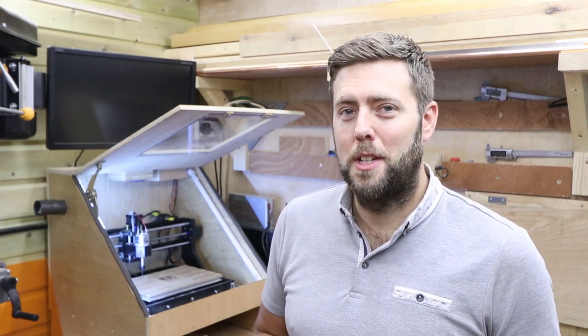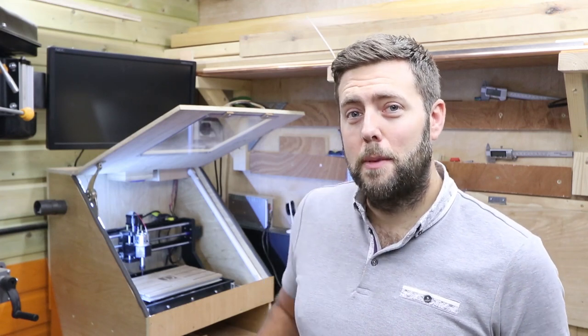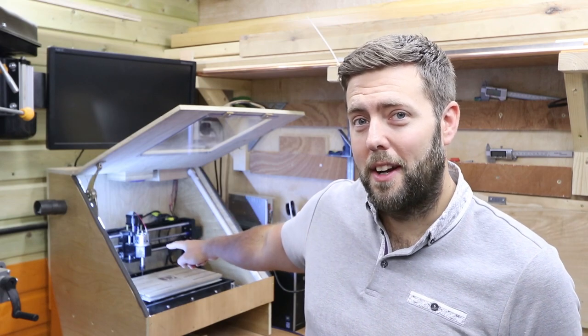Hi everyone and welcome to another episode of James Dean Designs. Today we're going to be talking about this spindle upgrade.